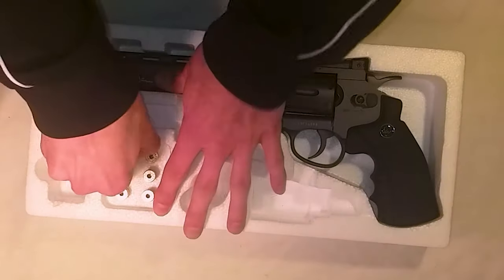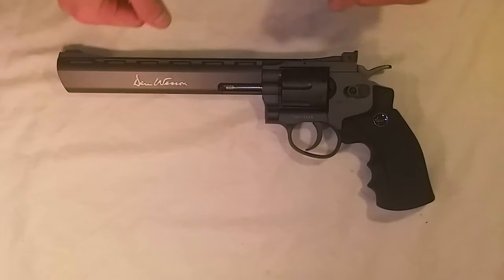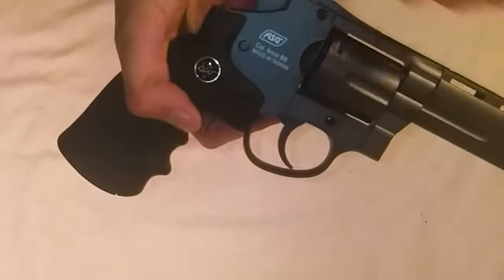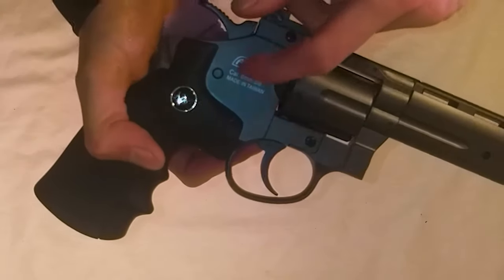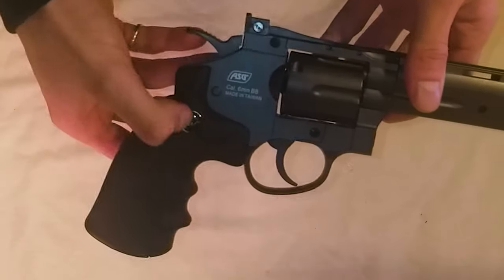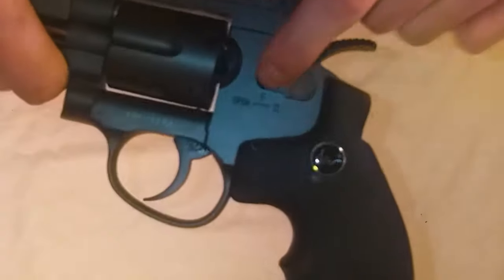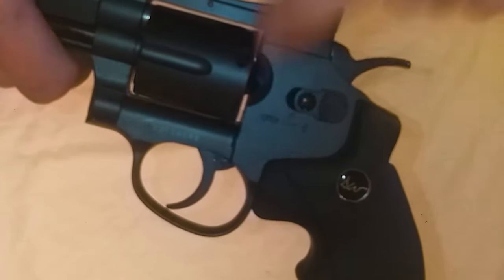Here's the gun itself. Starting with the trademarks: here's your Dan Wesson trademark, and on the other side the ASG trademark — 'cadameter, 6-millimeter BBs, made in Taiwan.' It's painted on, so you can't get it off unfortunately, but that's okay. There's another Dan Wesson logo on the other side, and here's your serial number. Up front you have some more markings.